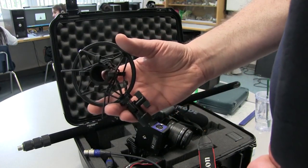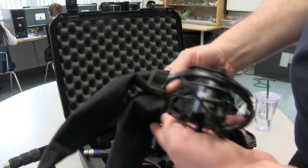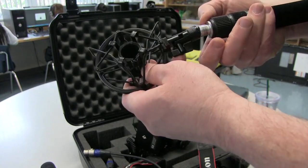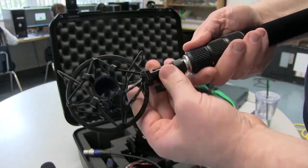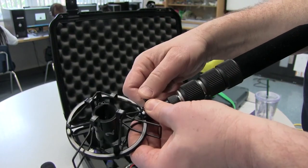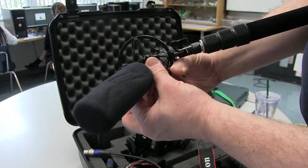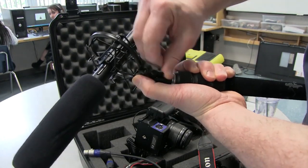Next I'm going to take the shock mount and mount it onto a boom pole. Here's the boom pole — they're often zipped up in one of these cases, so if it's zipped up simply remove it first. Then we're going to thread it on like so — it just takes a few turns to get it threaded on properly. Make sure it's seated fairly tight, but try not to over-tighten anything because you'll break these connectors. I'm going to press on the two clips to insert the microphone. Make sure the microphone is in the on position — because we're using phantom power we can leave that mic on. We want this to point at our actor, and we can change the angle of the mic by adjusting the little set screw here.